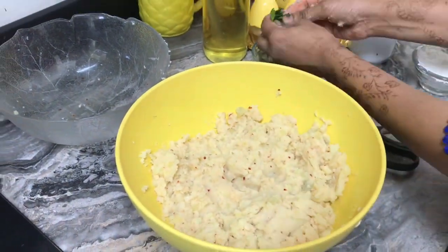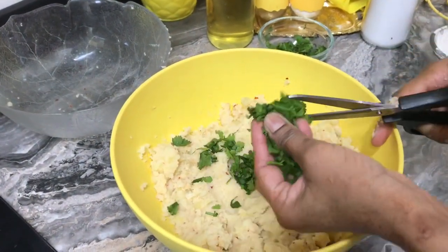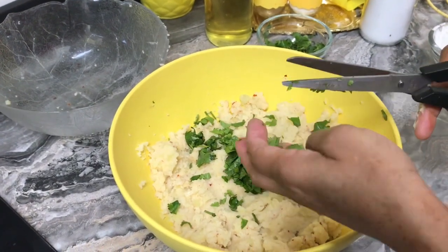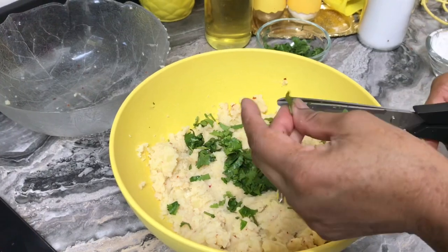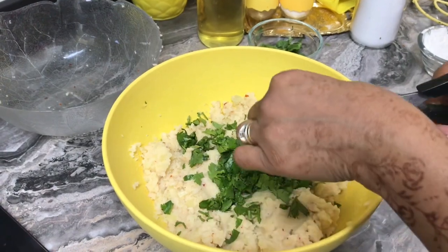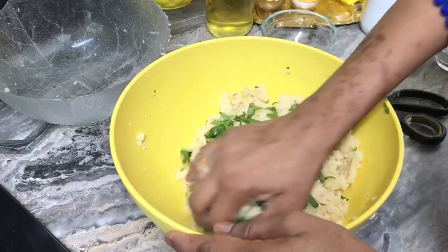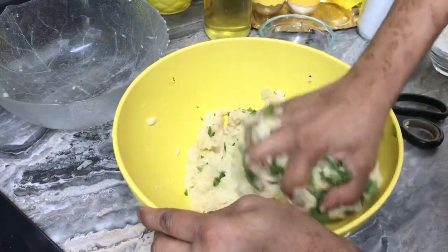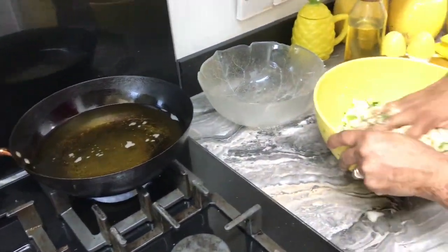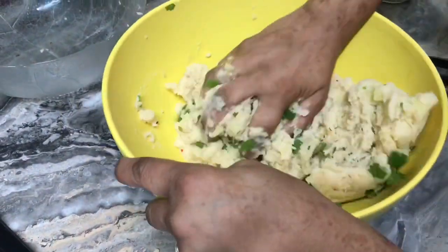I'm going to cut the coriander into very small pieces. If your kids or you don't like coriander, you don't need to put it — just skip it. But I love coriander; anything with coriander smells nice and is delicious. I've also put my oil on to start heating while I'm mixing everything.